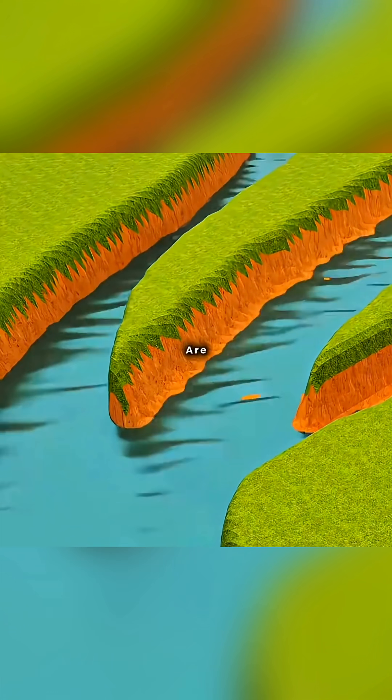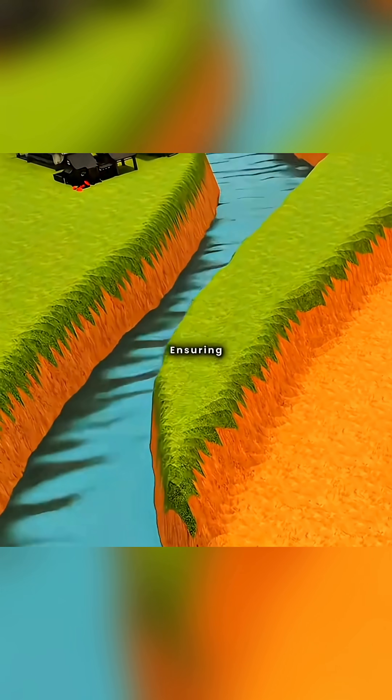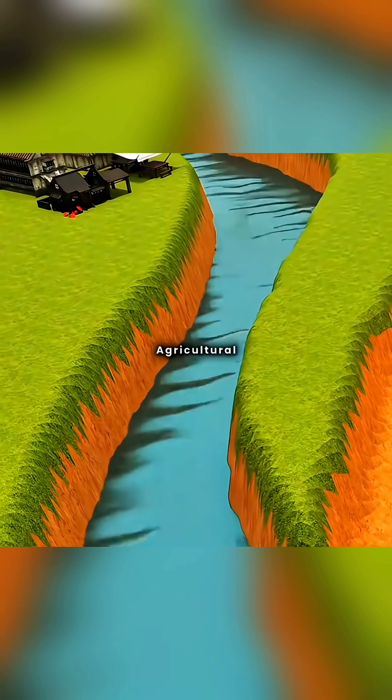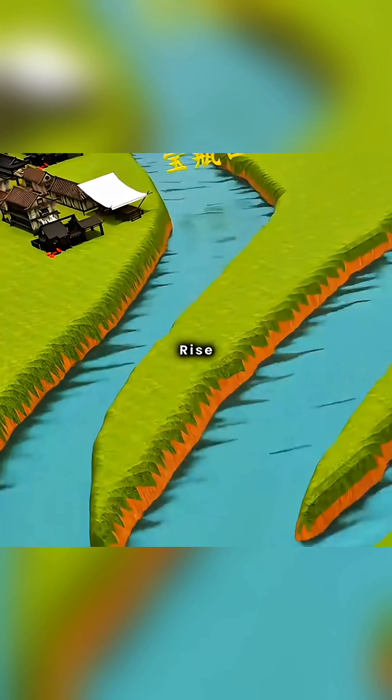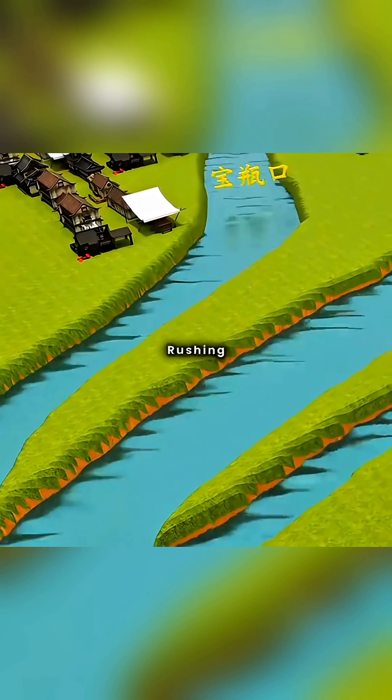During the dry season, when water levels are low, the limited water flows through the deeper inner river into the fish mouth, ensuring water for the city's domestic and agricultural needs. During the wet season, when water levels rise, the wider outer river allows more water to pass through, preventing floods from rushing into the fish mouth.